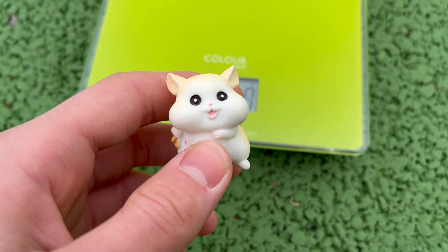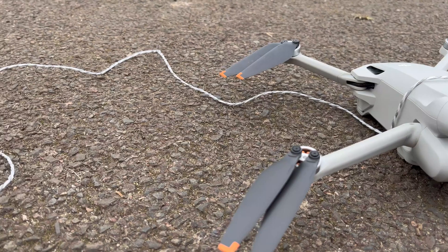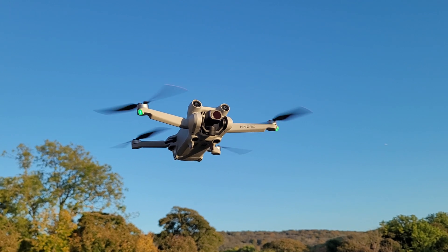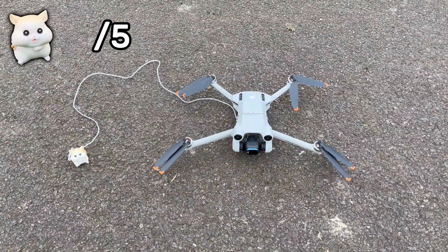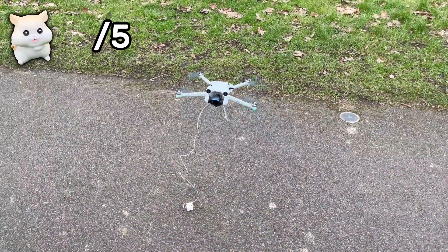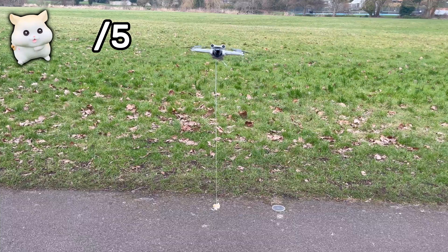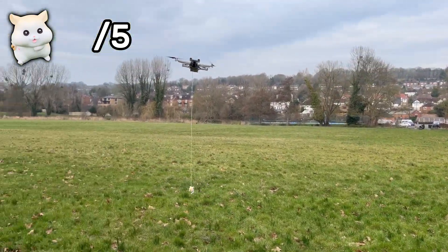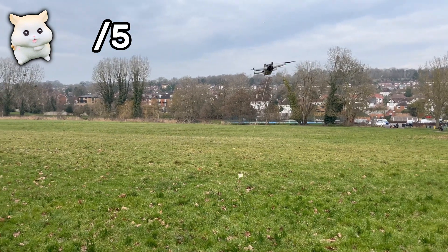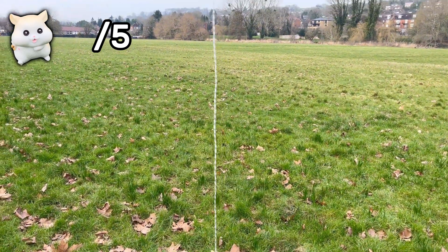Let's start with a very lightweight object — this Mini Hamster figure. It weighs 18 grams. Now there's no expectation that 18 grams will significantly impact the drone's flight. However, it's important to note that adding any payload to the drone would push its takeoff weight to over 250 grams, meaning in some countries you'd need extra registrations to fly. The drone has no problem flying with an 18 gram load — it hovers just fine, and when the drone accelerates, it's only slightly noticeable that it keeps moving a very short distance with the load. The drone easily passes the first round with a 5 out of 5 score.